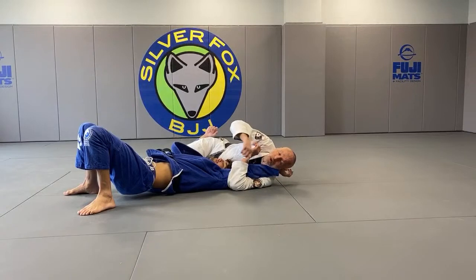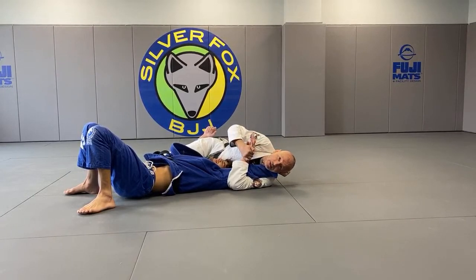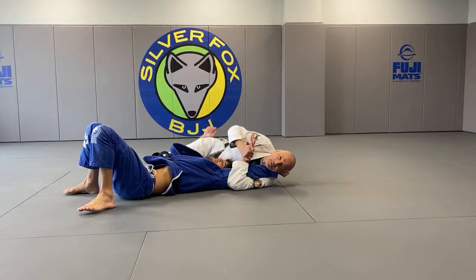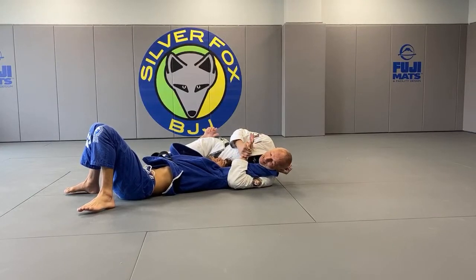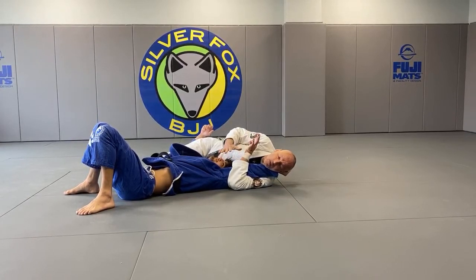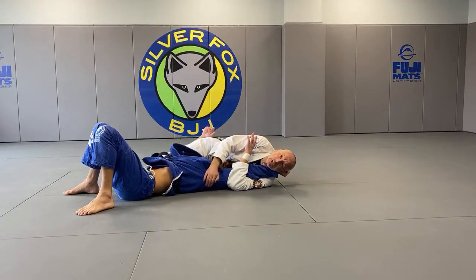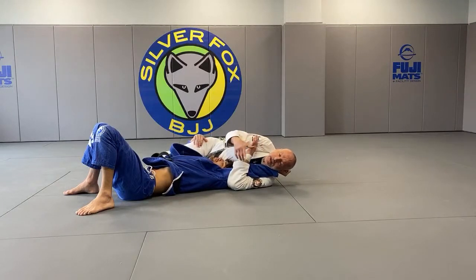So right now I hold on to his arm — we talked about using your head for control. I'm controlling the arm; he cannot get it back. Right now he's trapped. There's a big difference between a sustainable position and an unsustainable position. Enrique right now is in a sustainable position — he can stay here and stall. I'm not threatening him with a submission because the grip is kind of weak. So because he can stay here and stall, I have to move to make his position unsustainable.